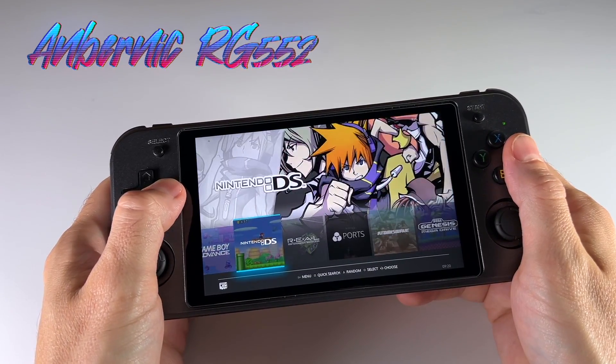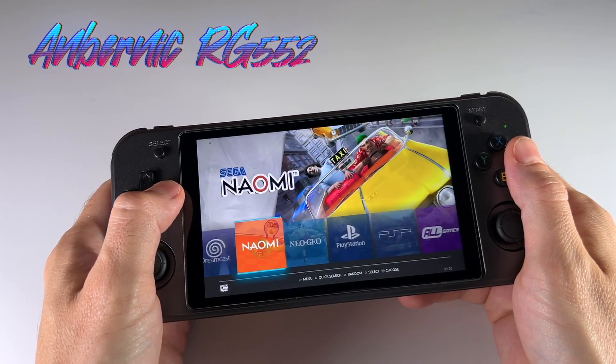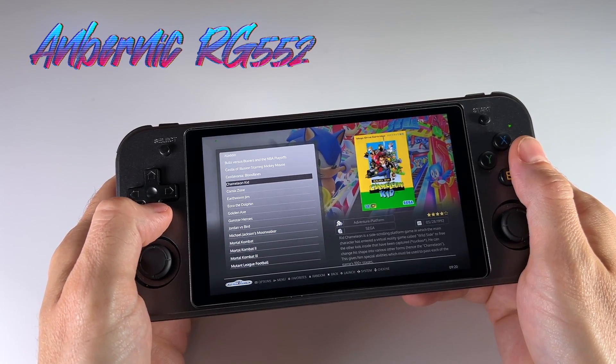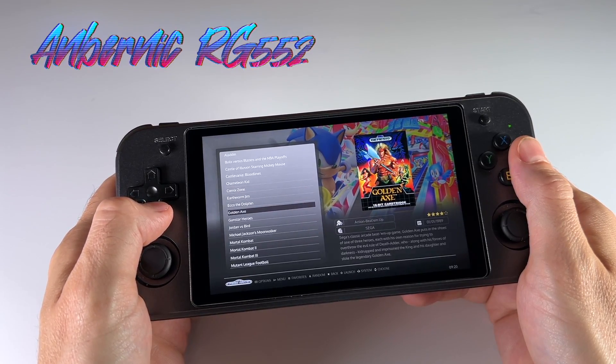The RG552 actually ships with two different firmware options. You can boot the Android operating system, and it also ships with a version of BataSera, which is a Linux-based operating system. In particular, the Linux operating system is not very well configured, so I spent the past week or so actually configuring everything to make it work a little bit better.